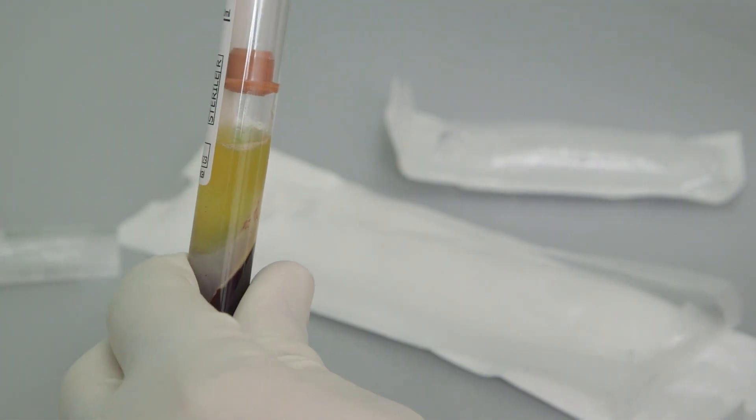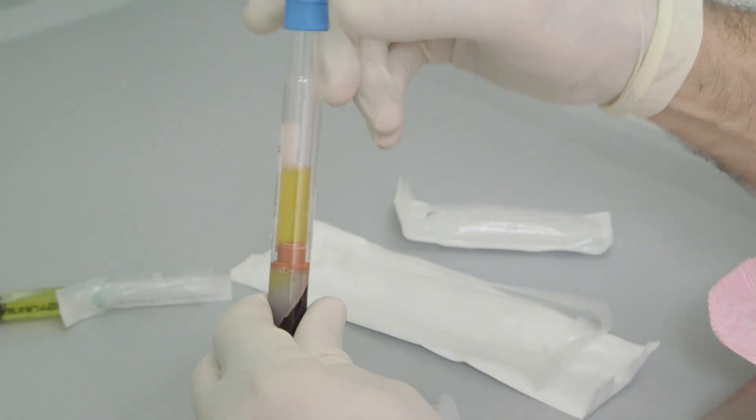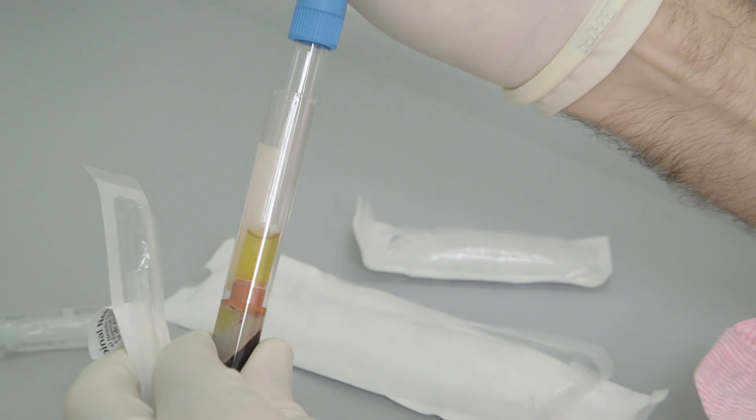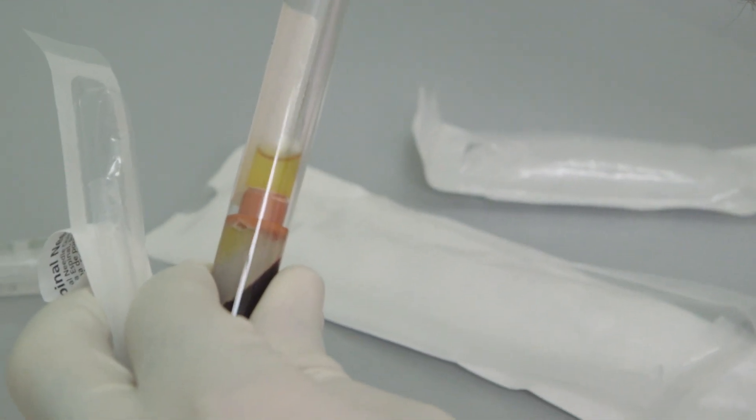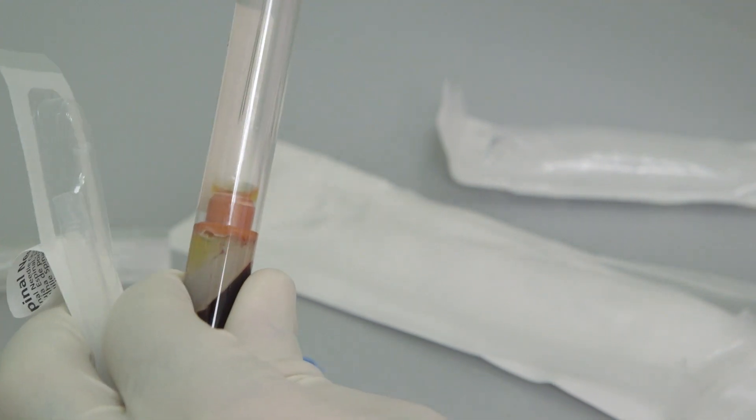All of this procedure is performed in a negative pressure fume chamber to ensure safety. Once the platelets have been re-added to the plasma, a filter is applied and the solution is then withdrawn.